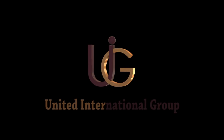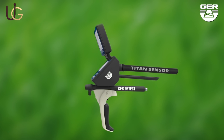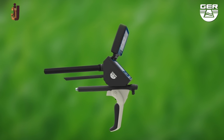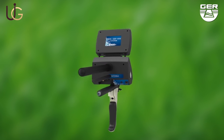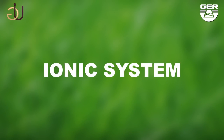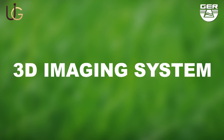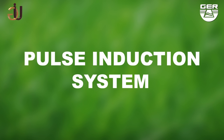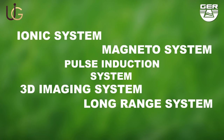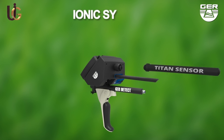GER Detect, in cooperation with its exclusive agent UIG Detectors, would like to introduce their T10 GER 1000. Here are detailed instructions on how this device is set up and how it operates. The T10 GER 1000 holds five systems in one device: ionic charge system, long-range system, 3D imaging system, magnetometer system, and a pulse induction system. It has unique features as it is small, light, and easy to use.